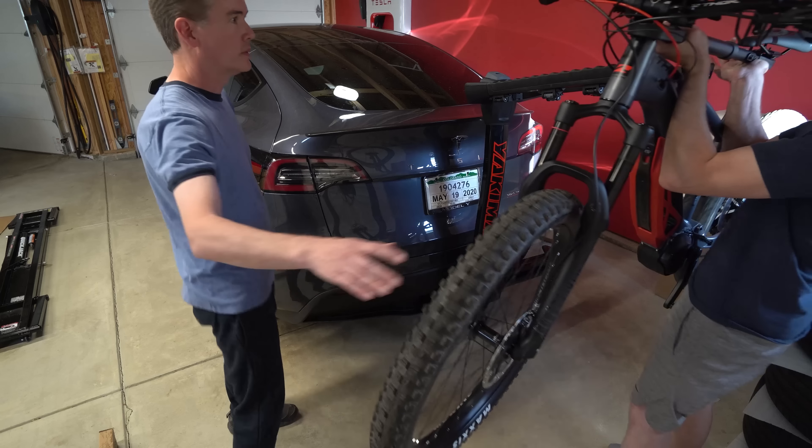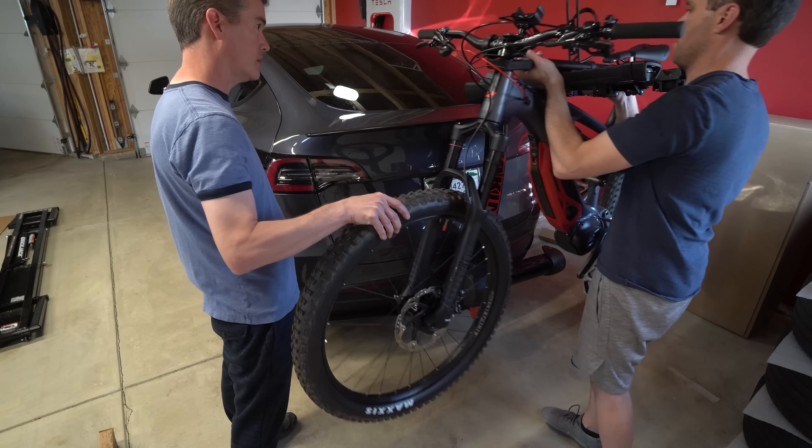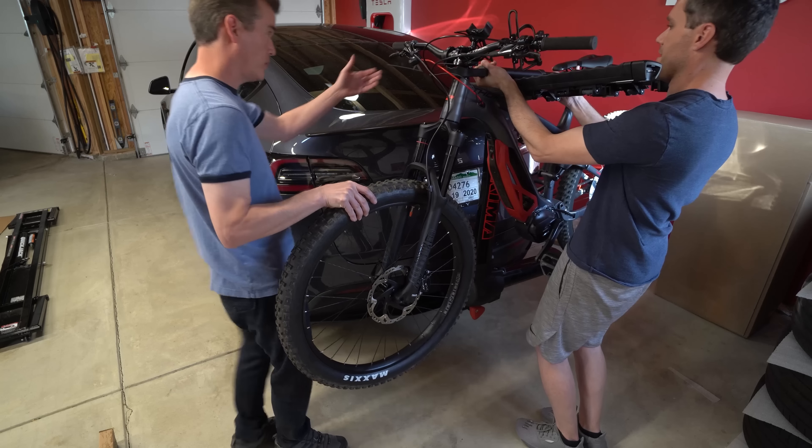That still looks tight. I don't even know if that's going to work. I think there's almost not enough room for that.